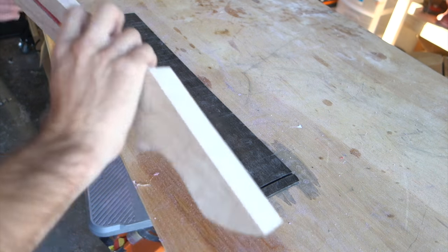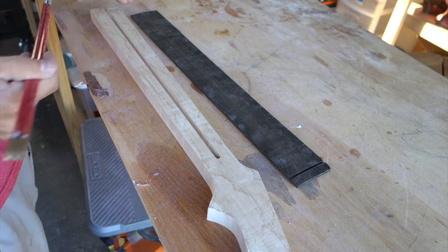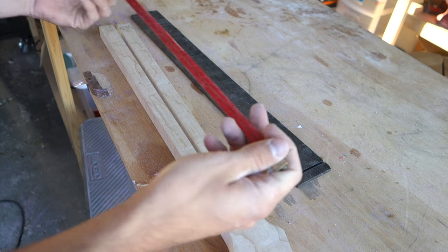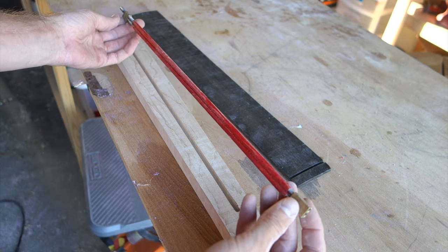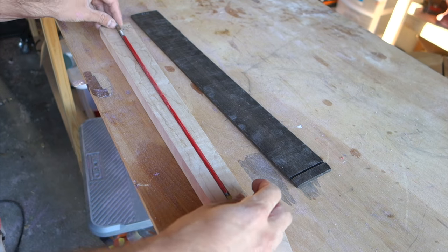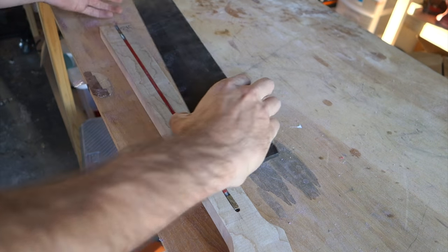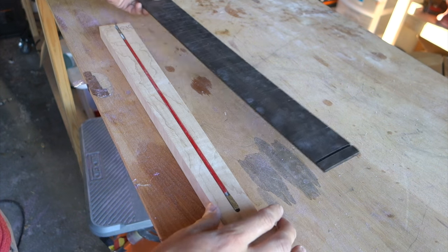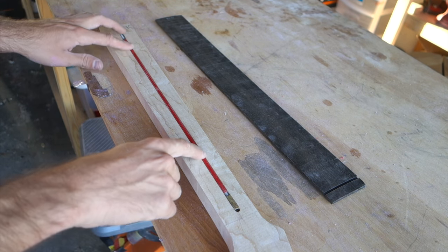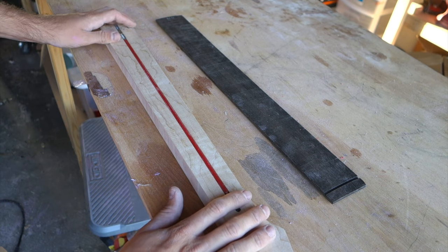I've gotten some questions about the truss rods I'm using. In all of my necks I've used the StewMac hot rod truss rods, which are double-action truss rods — they're super simple to set up compared to a more conventional truss rod. Just a 7/16-inch slot routed in the neck blank, then place the rod in. It's still good to make sure you don't get any glue in the slot when gluing up the fingerboard, but that's really it. All of my necks so far have pretty good range and adjustability, so no complaints.